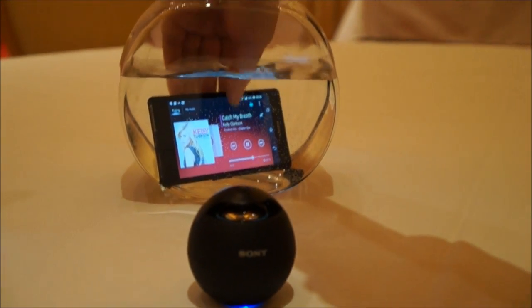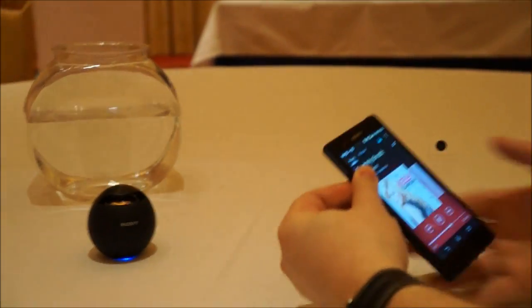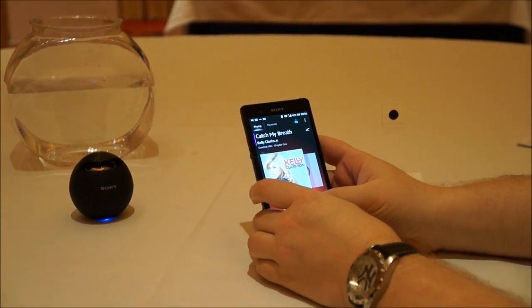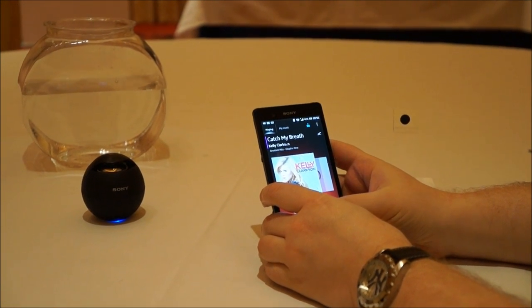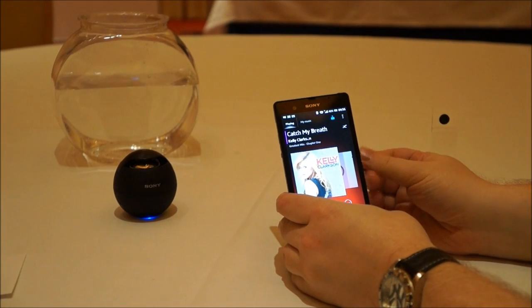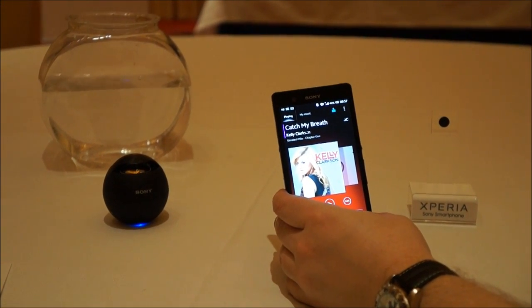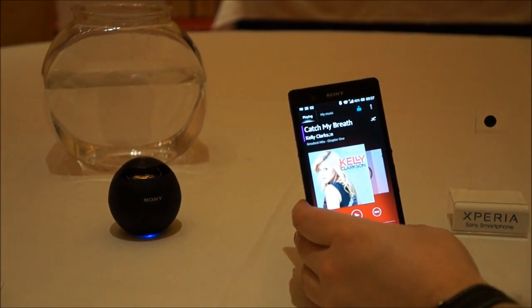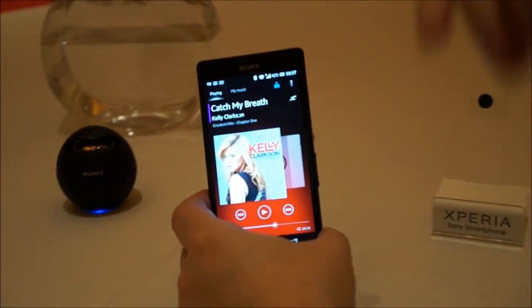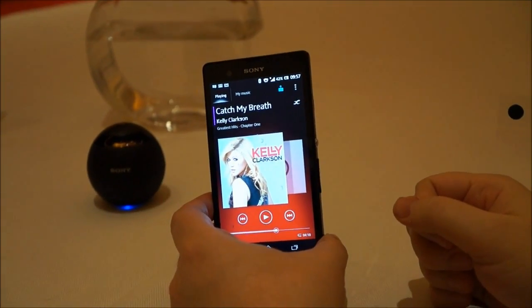Now, what's great also — and this is a really key feature we haven't seen on other such phones — is that even when wet, the touchscreen has a wet finger detector. So you see I was able to actually hit the pause button even though there's water all over the capacitive touchscreen. Normally when you drop a device like this, you've got to dry it out really well before you can use it again. Sony's technology can actually detect a wet finger on a wet screen, and that's really impressive.